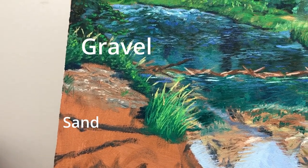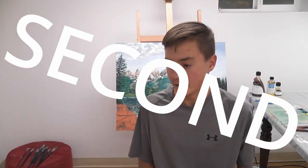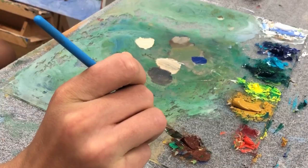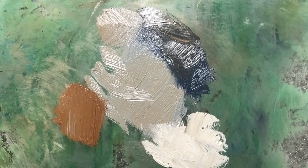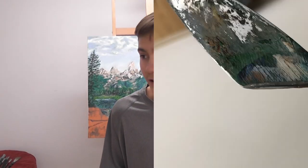How to paint sand, gravel, dirt — you name it. First, squirt out some paint. Second, mix up that paint — make like four or five different colors. You want a nice blend, but keep them separate from each other so they don't collide too much. Third, take your palette knife and scrape up all of them at once.